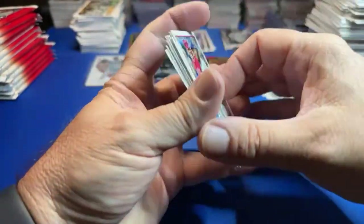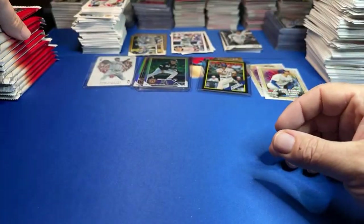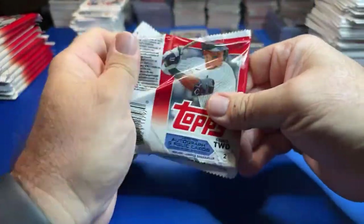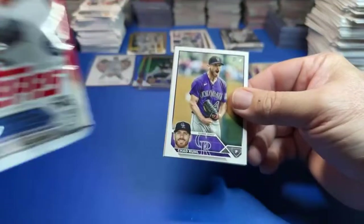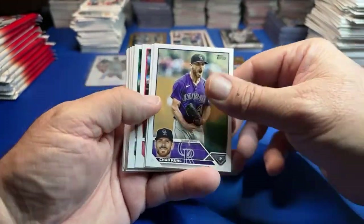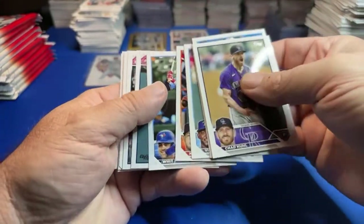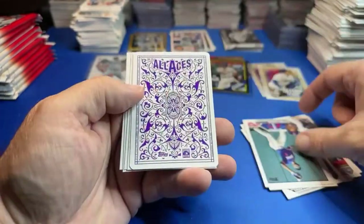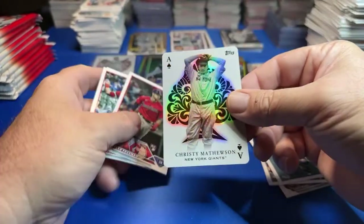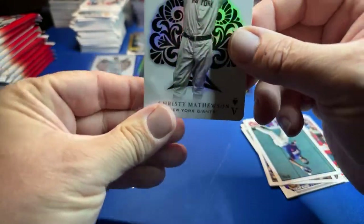No hits in that pack — we're on the second half of this box. Haven't had a relic out of this box. If a card goes off, usually I'll sell it. Here comes our Aces card — who's it gonna be? And it's Christy Mathewson for the New York Giants.